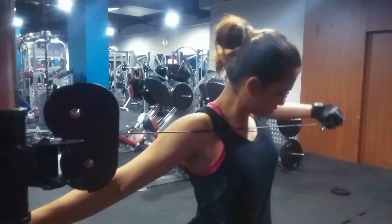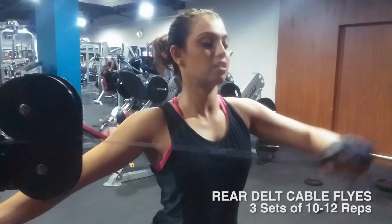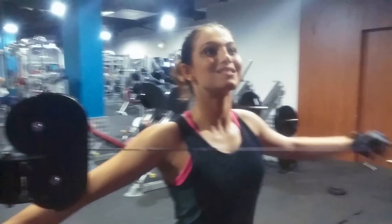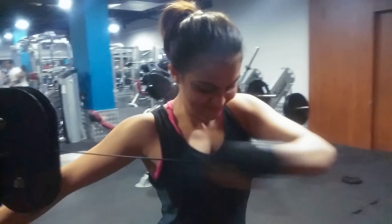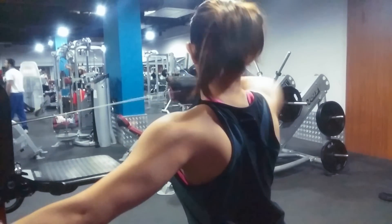Got a quick workout tip video for y'all today. When it comes to building shoulders, I find that the rear delt is like the forgotten child of the shoulders. I see people spending way too much time on their lateral head, and since the anterior delt already gets worked out during the pressing movements, most people don't really concentrate enough on the rear delt.